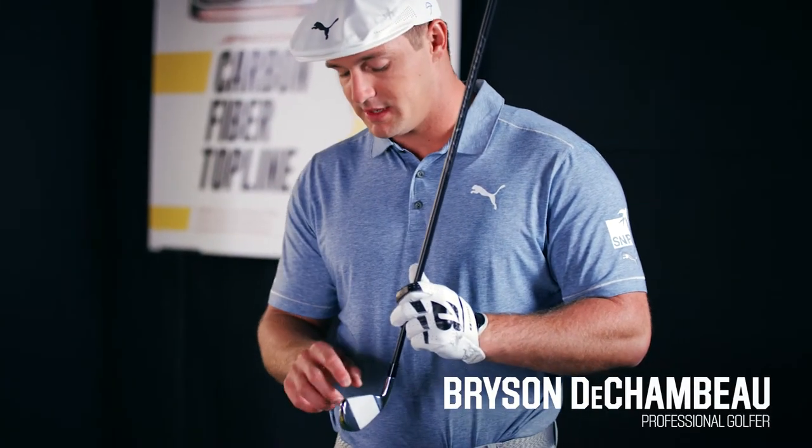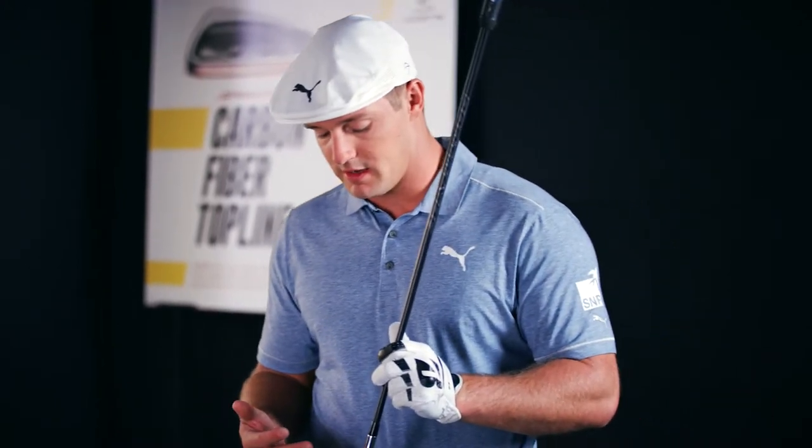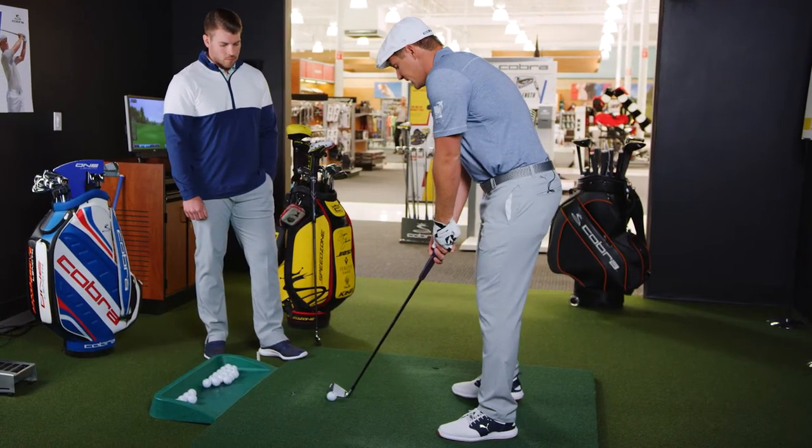This carbon top line allows them to disperse weight to the toe and the heel and have a greater MOI — a lot more forgiving. And personally, I feel like it's a cooler design and looks aesthetically a little bit better too.